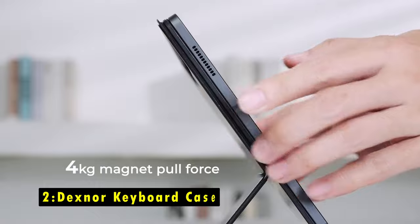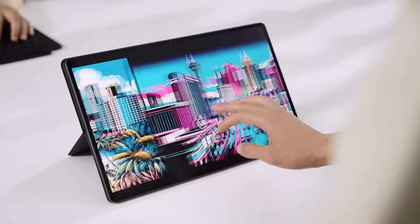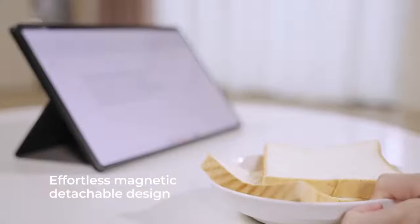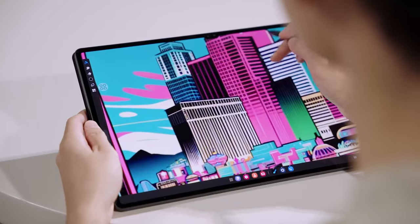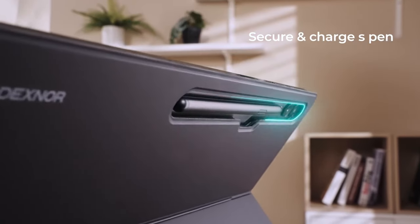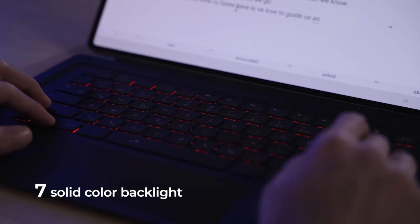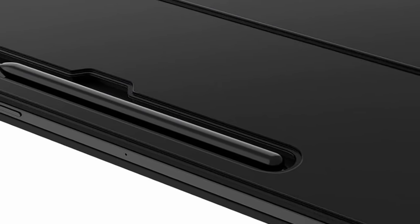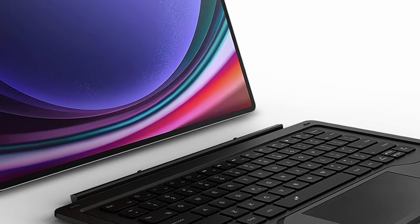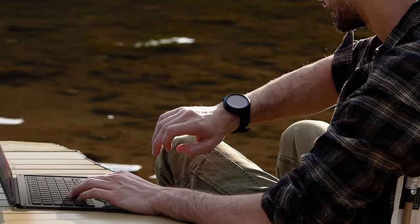At number two is the Dexner Keyboard Case. It offers a versatile solution for your Galaxy Tab S10 Ultra with its two-piece detachable design. The keyboard and protective back panel attach magnetically, transforming your tablet into a functional laptop in seconds. Its flexible kickstand allows for multiple viewing angles, ideal for work or entertainment. The standout feature is the large multi-touch trackpad with native AG glass, allowing smooth navigation with gesture controls. The seven color backlight keys with adjustable brightness provide a comfortable typing experience even in low light. With a long-lasting battery and Dex mode compatibility, this case enhances productivity by delivering a seamless, laptop-like experience. The scissor switch keys ensure accurate and responsive typing.